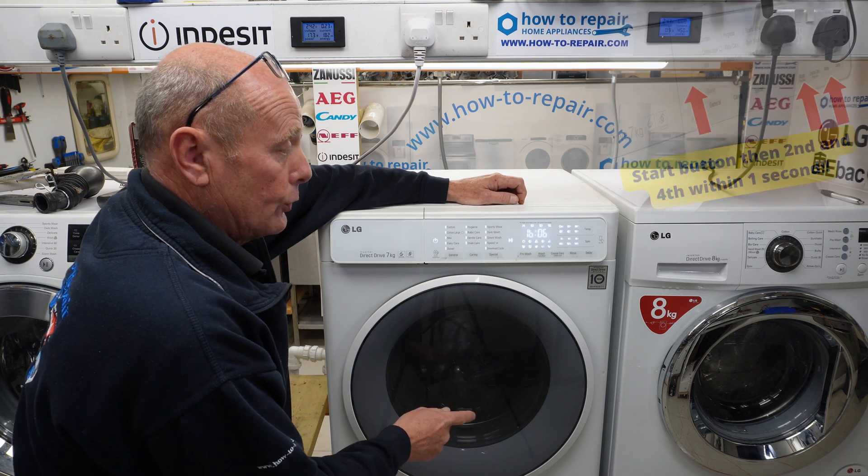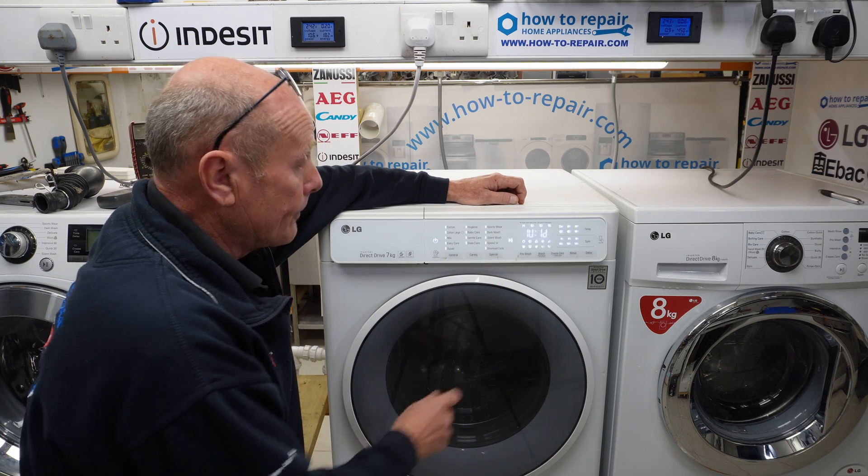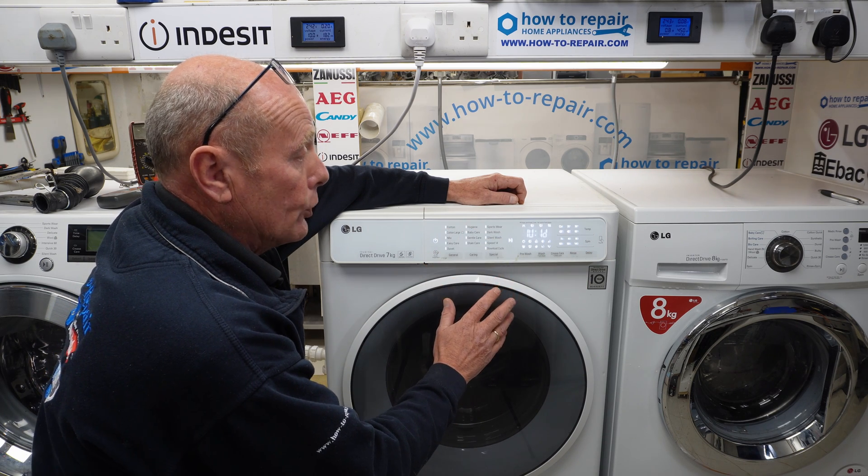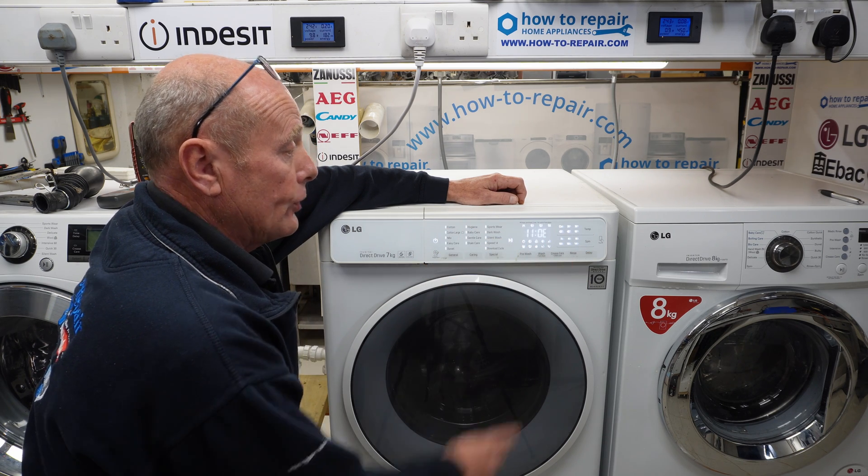The first step — you heard a click — that is checking the door lock. It is also illuminating all the LEDs so you can make sure they're working, and it's showing you the software version on the screen here.